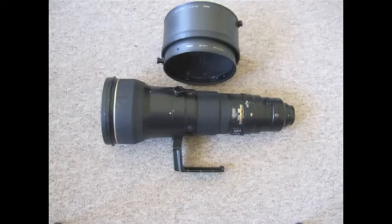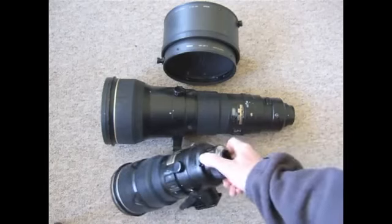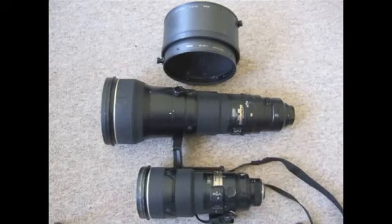So I'd give it 9 out of 10 for sharpness. For comparison I'll put my 300mm next to this lens so you can see how massive the 600mm is. This is the 300mm 2.8 AF-S2 lens — it's completely dwarfed by the 600mm, and obviously the weight is also significantly greater on the 600mm.